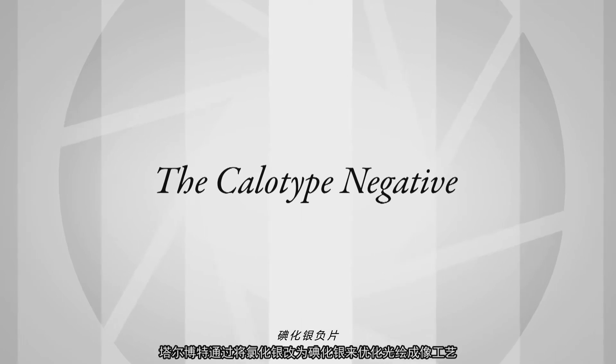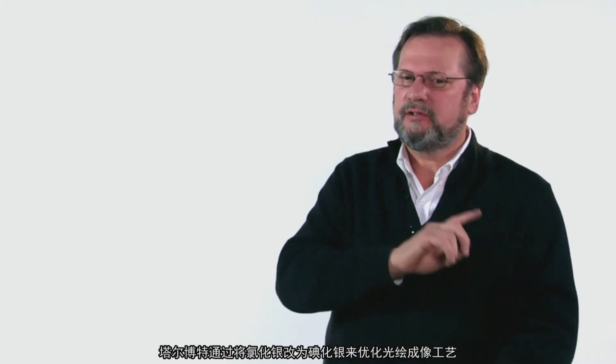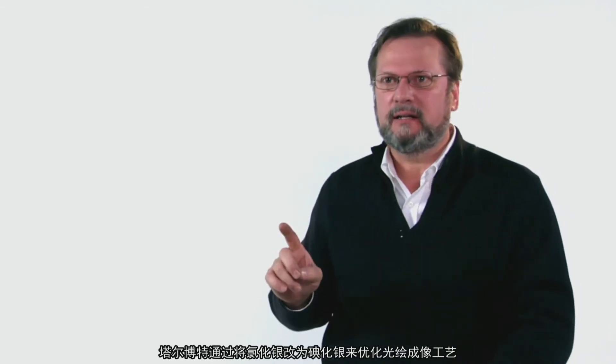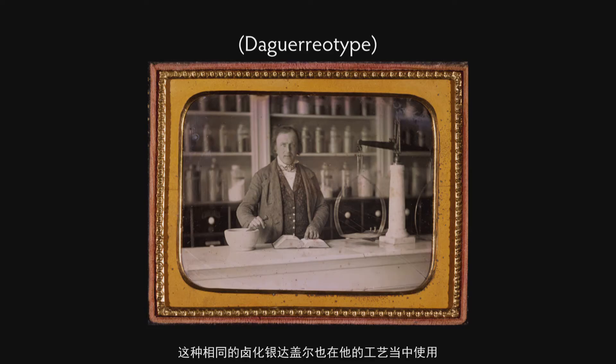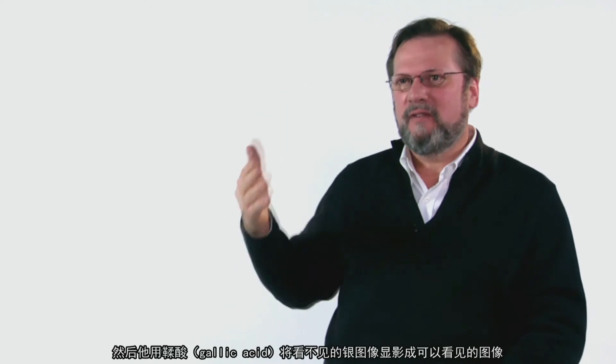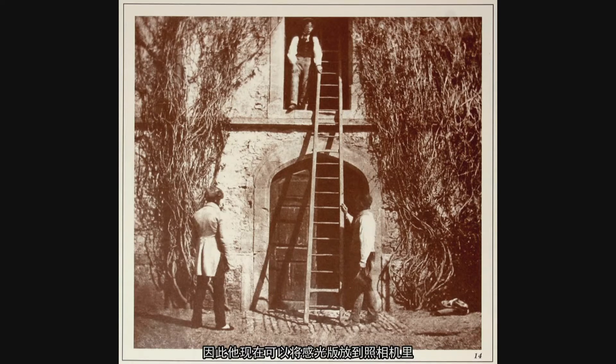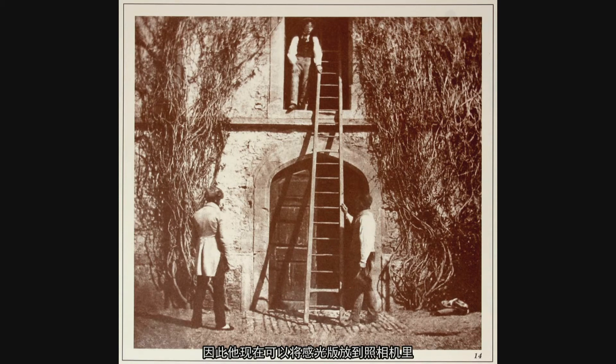Talbot improves the photogenic drawing process by switching from silver chloride to silver iodide — the same silver halide that Daguerre uses in his process. The latent image calotype process that he invents in 1840 allows him to make a little bit of an exposure, and then he develops out the invisible image to a visible image using gallic acid. So now he can put this into a camera and actually do pictures of living human beings.